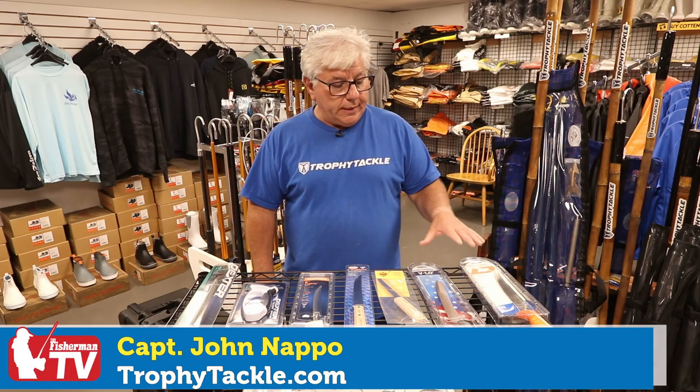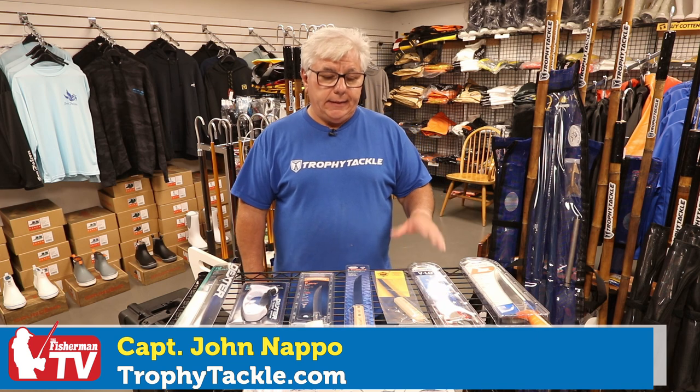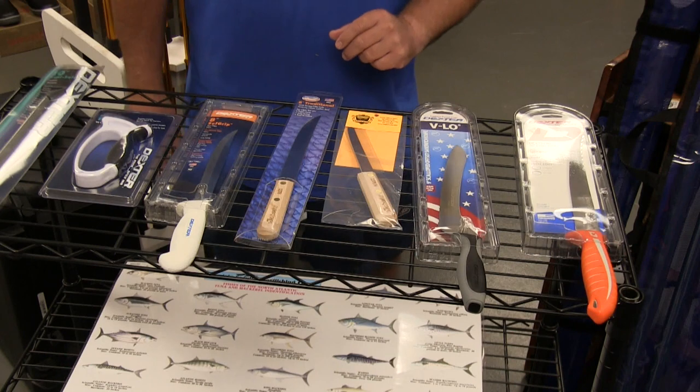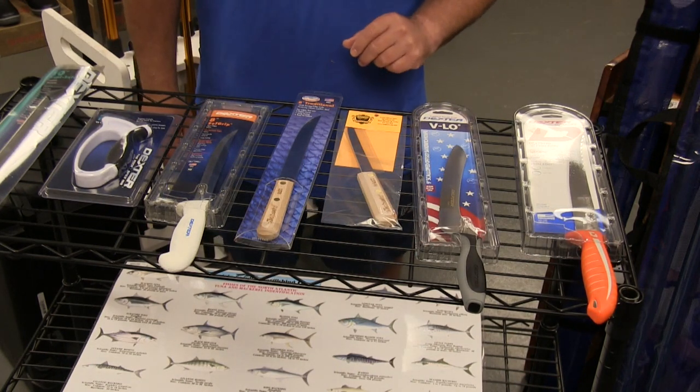Let's talk about some Dexter knives today. We feature Dexter knives at the shop. They've been around since 1918. Most of the knives are American made — all of the ones I'm showing you today are American made. We just really like their products.